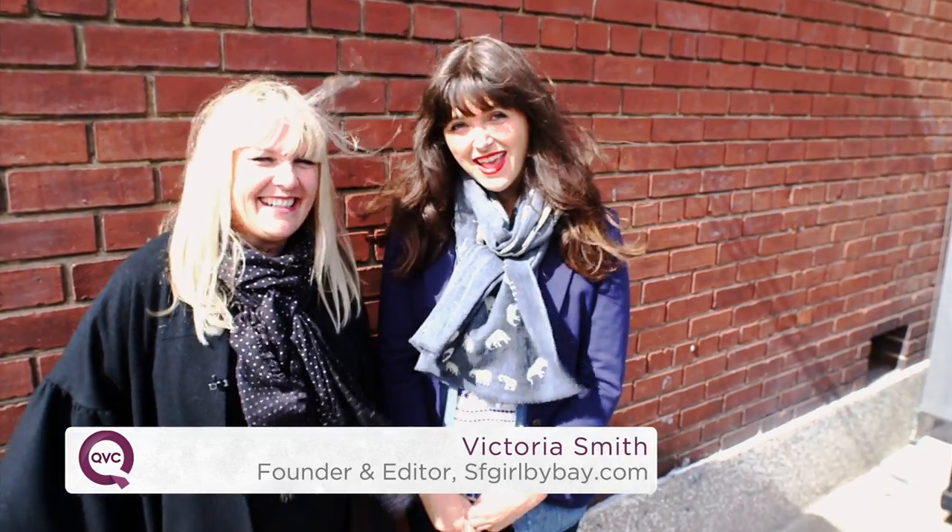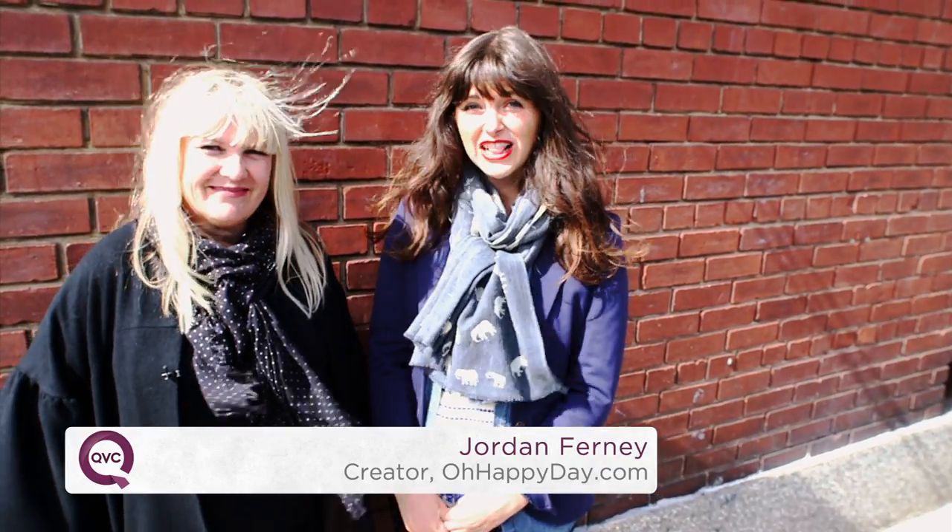Hi, I'm Victoria. And I'm Jordan. And we live in San Francisco, so that means we are layering experts.